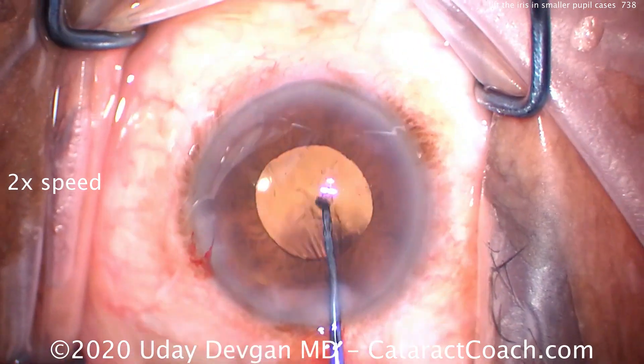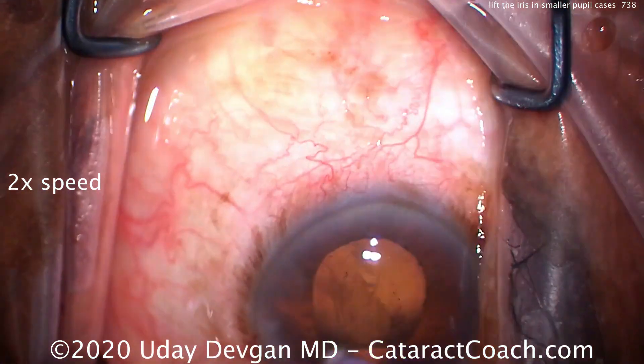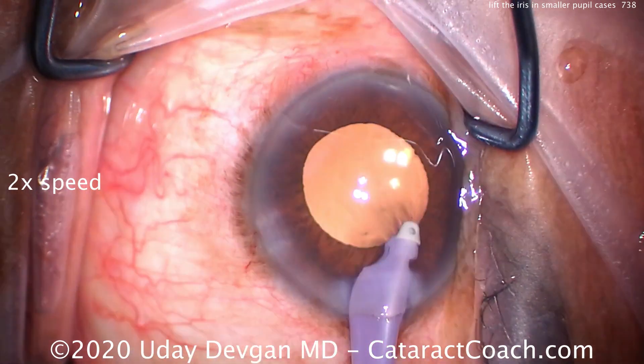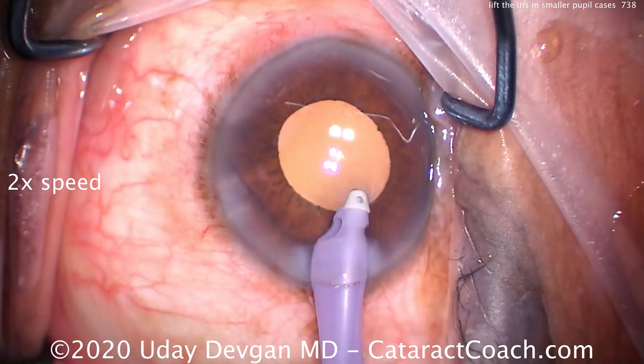Underneath that we check the rhexis 360 degrees, as well as make sure there's no residual lens material. Now we can go inside the eye and confidently remove the viscoelastic, knowing that there is no cortex or other lens material that's going to become apparent on post-op day one or thereafter.